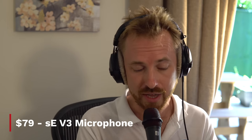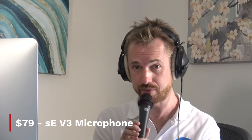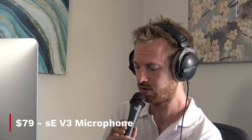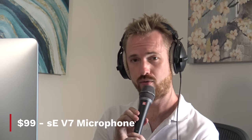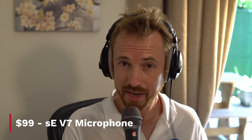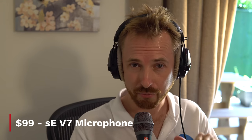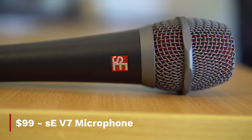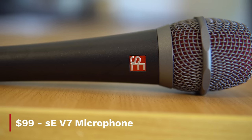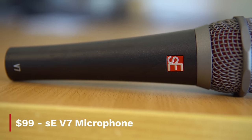That's the SE Electronics V3. I'm going to skip over now and go up a notch to the V7. Let's swap out the XLR lead. Can you hear the difference? Is there a difference? I think this is slightly sweeter in frequency response to the V3 — maybe that's my own ears. It's virtually exactly the same in appearance as the V3, apart from the fact it has a metallic grating across the microphone element.